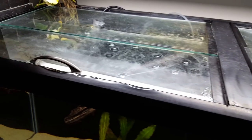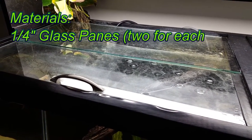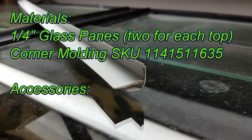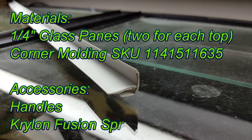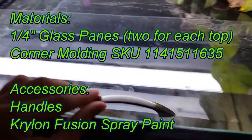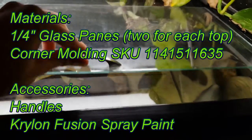For this project, you will need two glass panes per opening, one to remain stationary and the other to slide. I used one quarter inch glass. Also, you'll need a strip of plastic outside corner molding. This can be found at your local hardware store for around $2. Accessories for this project include cabinet or drawer handles and Krylon Fusion spray paint.